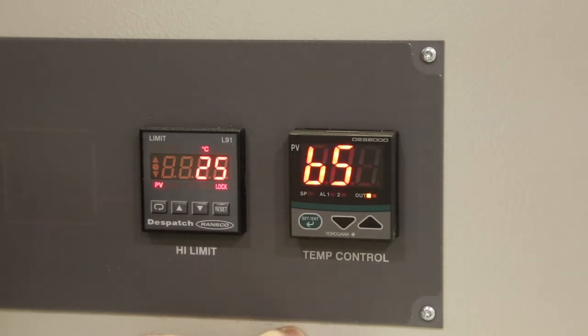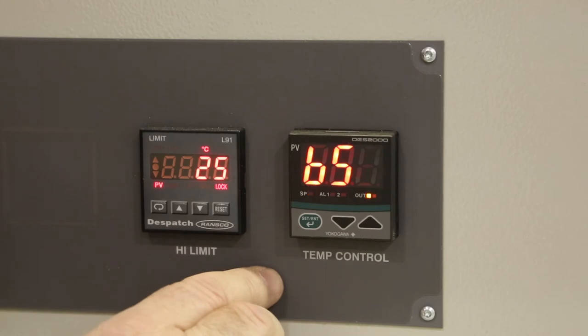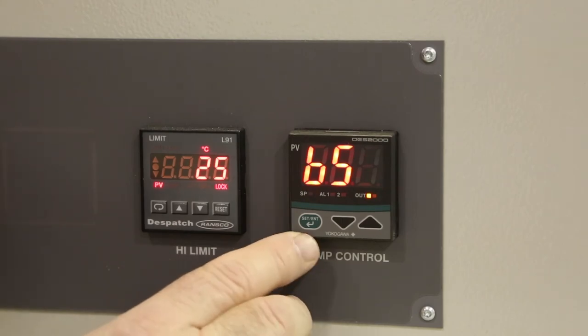Cycle the green button until you see BS, which is bias, where any offset values will be input for calibrating the controller.